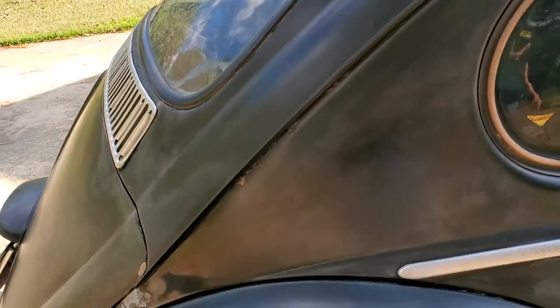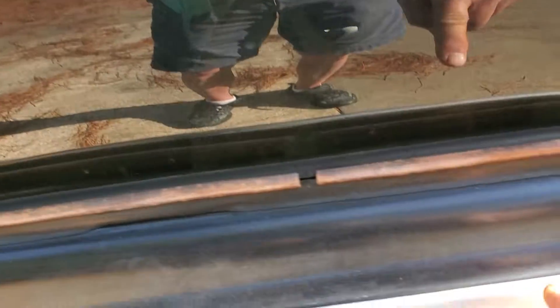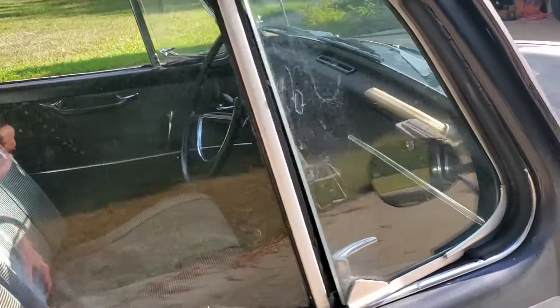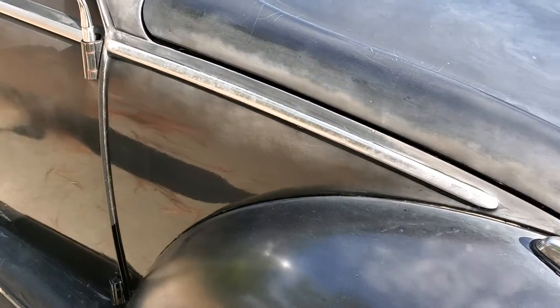Like I said, I'll try to clean this extruded aluminum stuff up a little bit. See what all I can do with that, but it's gonna be a fun project — y'all should find it very, very interesting.